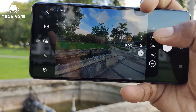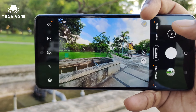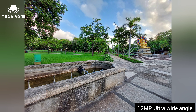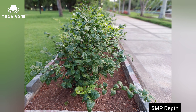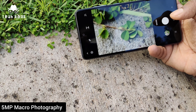Now let's move to the camera performance. The Samsung Galaxy A52 introduces a four-camera setup, and we're going to demonstrate the performance. The primary camera is 64 megapixels with f/1.8 aperture. The secondary camera is a 12-megapixel ultra-wide angle lens. It also has 2x zooming technology, a 5-megapixel depth sensor, and a 5-megapixel macro lens.